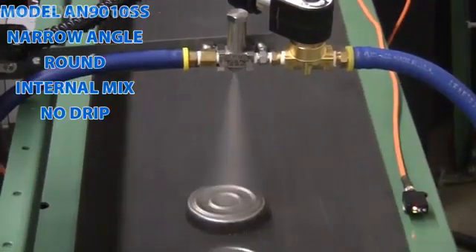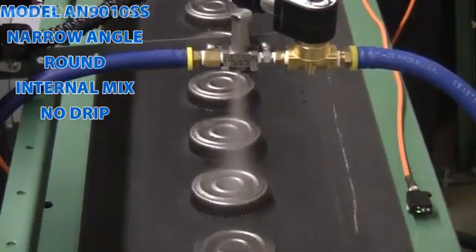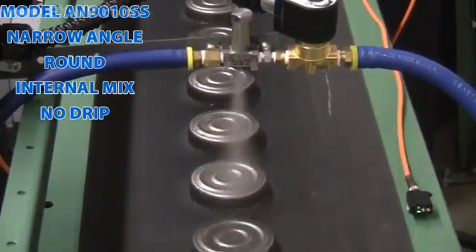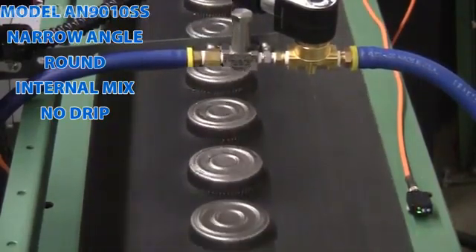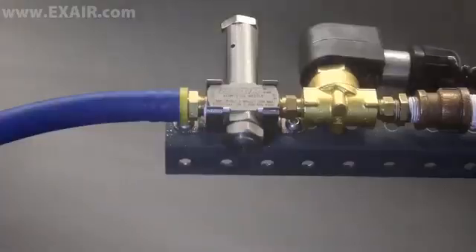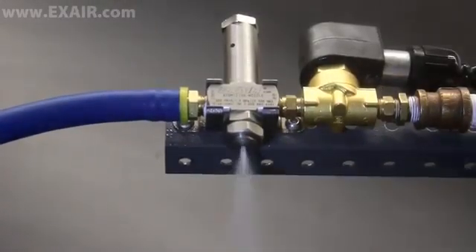The no-drip feature is available in any model configuration and positively stops liquid flow at the discharge of the liquid cap when air supply pressure is reduced below a given pressure. They can operate for long periods of time or in very short bursts up to 180 cycles per minute.